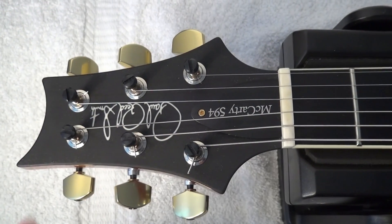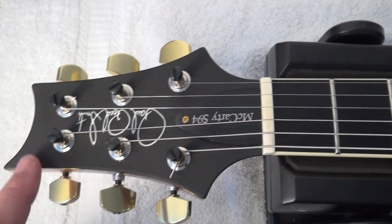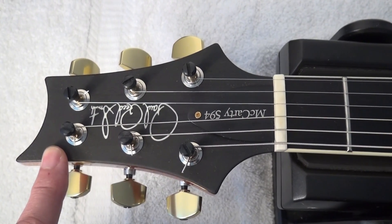So we are going to install this truss rod cover in this beautiful guitar. Stay tuned. Let's start with the headstock. In this model, as you see, it has the golden hardware and this is an Ebony veneer.